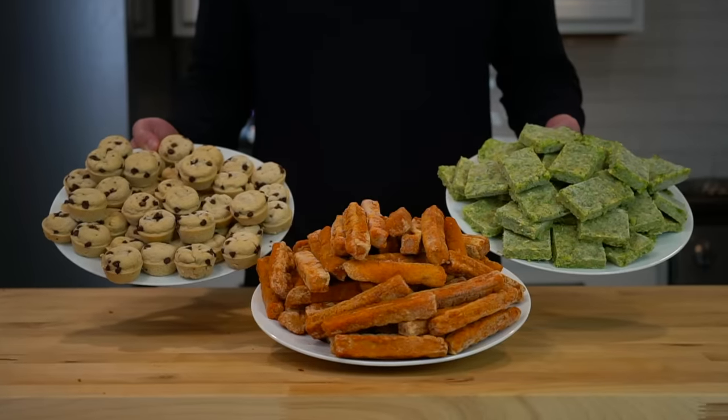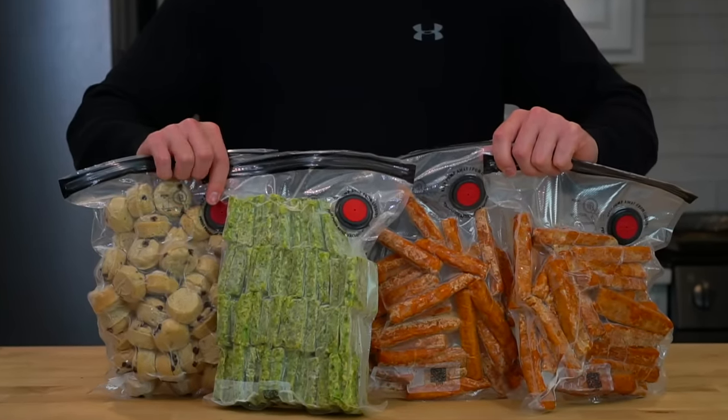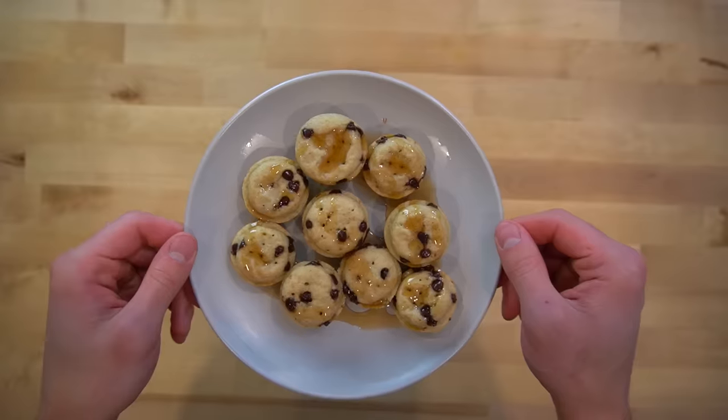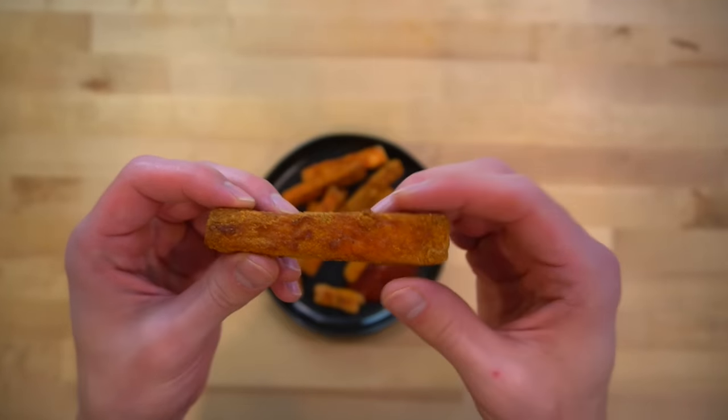Now you don't have to prep all three of these at the same time, and if you're short on freezer space, you probably won't be able to. The broccoli bites and pancake bites are both super easy and can be prepped together in a breeze. The spicy chicken fryers require a bit more work, so let's start with those.